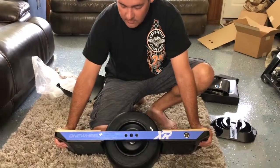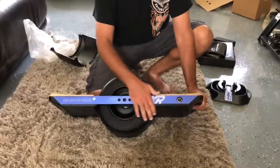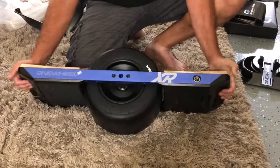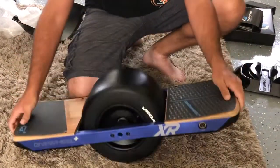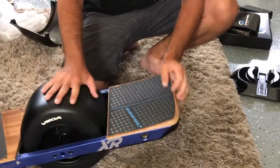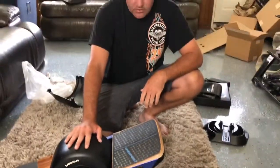It's beautifully made — that blue anodized metal is absolutely gorgeous. There are also different tires you can put on and purchase. It's absolutely a lot of fun. Later we'll do some riding videos, talk about the app a little bit, and we'll have a good time. See you in the next video.